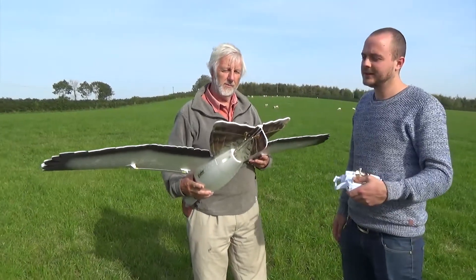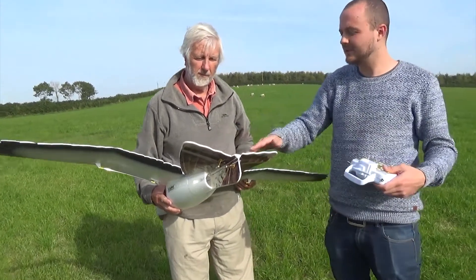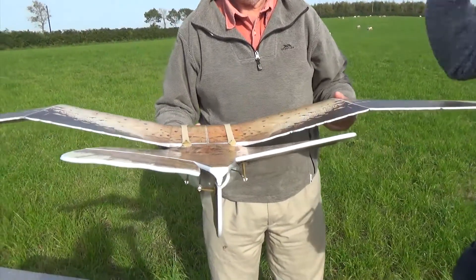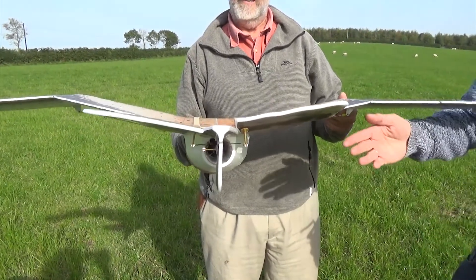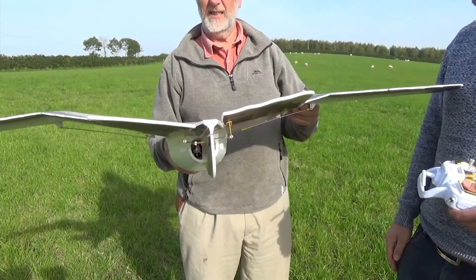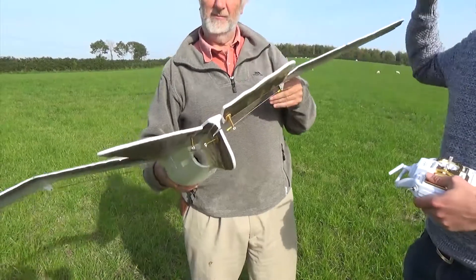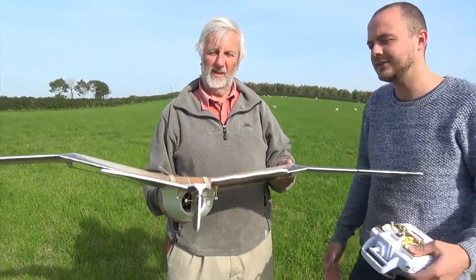Let's move down to the tail part. As you can see, one flap is standing down and one flap is standing up. You want to make sure that every time you throw the model, all these flaps are standing straight. If you throw it in the air with misaligned flaps, it's going to make a sharp turn to the left and you will crash it.